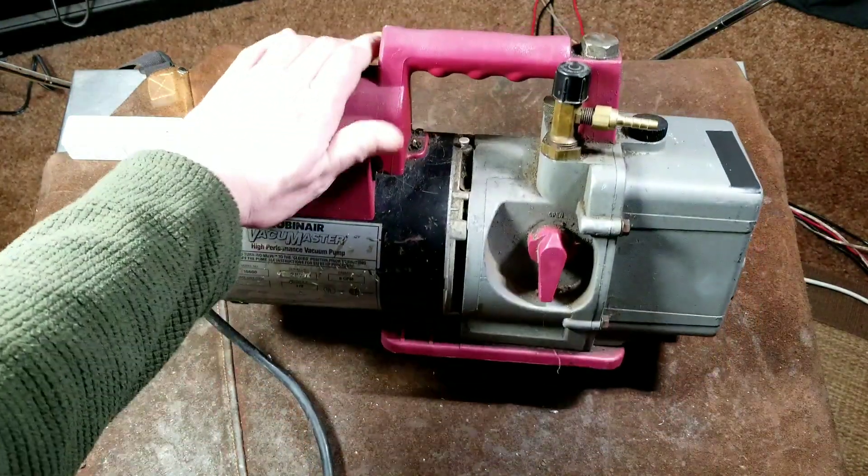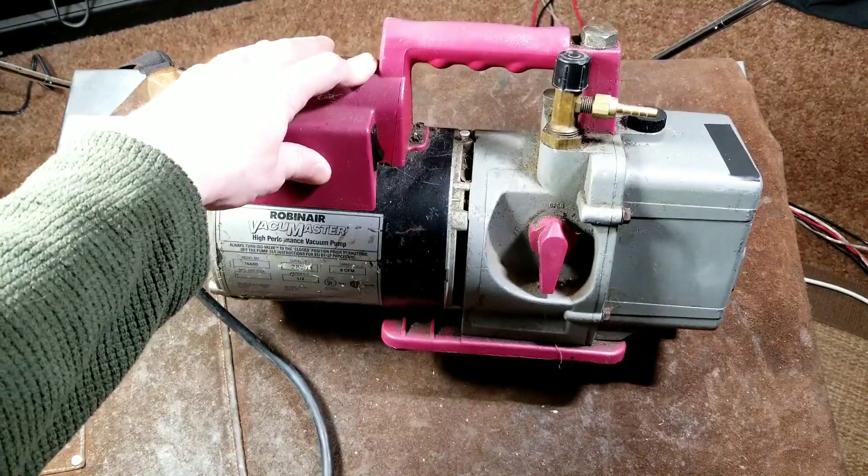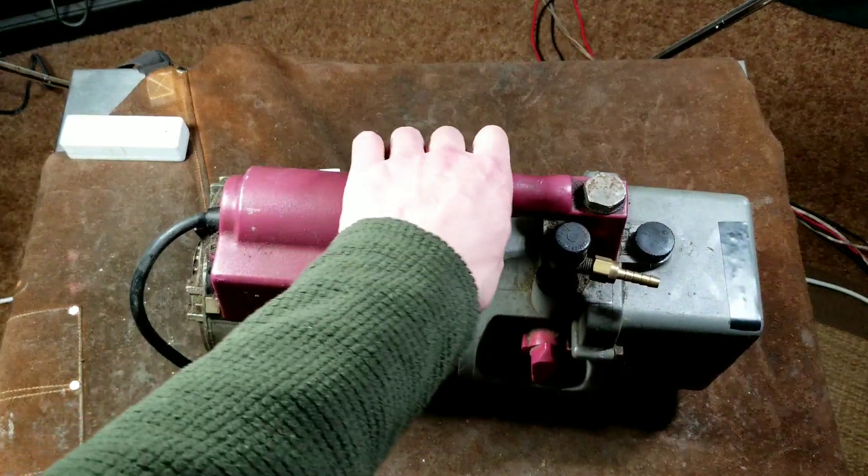Caddis Maximus here. This is a quick review of the Robinaire Vacuum Master 15600 — half horsepower, 6 cubic feet a minute vacuum pump.